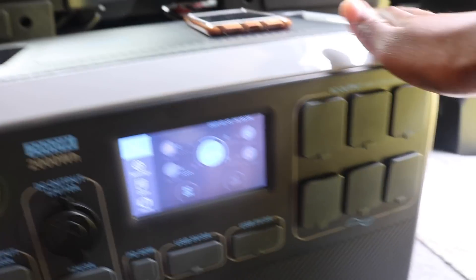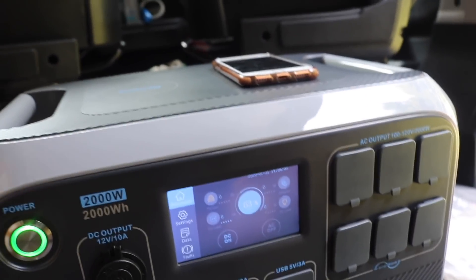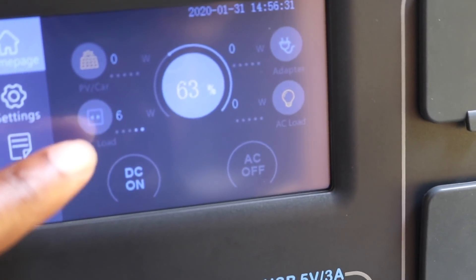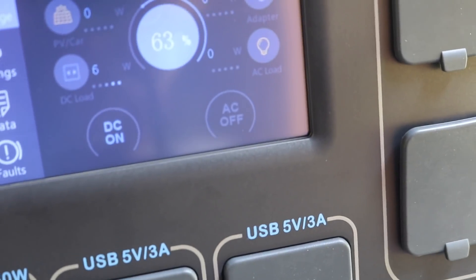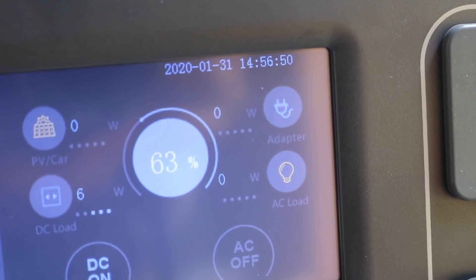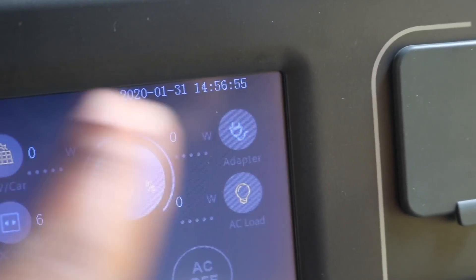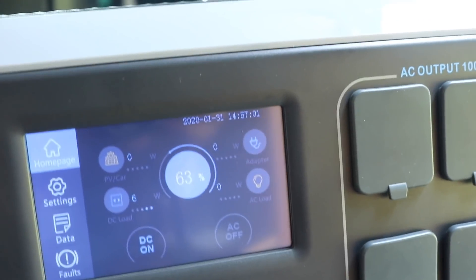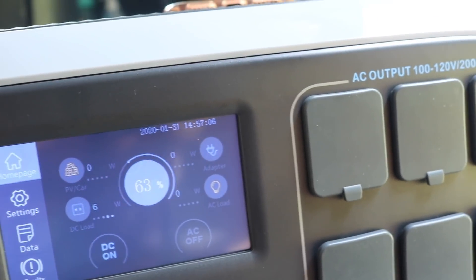If it's a lighter device you can just sit it on top and let it charge and do its thing. The display is showing it's currently pulling 6 watts to charge Chast's phone — so it tells you exactly how much it's pulling. The date in settings needs to be updated, but I'll fix that — I just wanted to show you guys how this works.